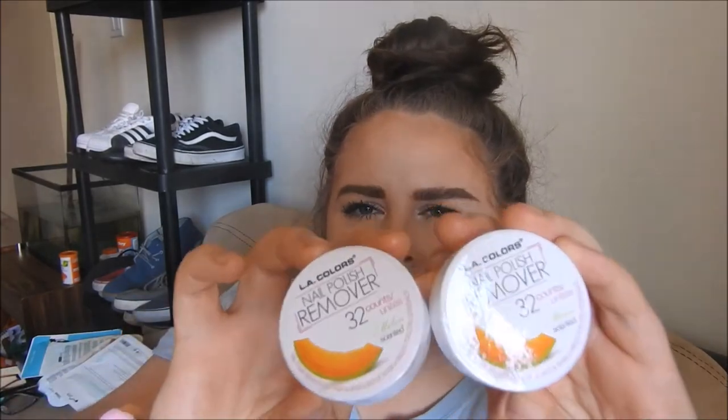So my last little pouch is full of goodies. The first things I picked up are these two sets of nail polish remover — there are 32 in each. I don't actually remember picking these up but I'm glad I did, I hope they work. And then I also picked up one charcoal nose strip. I don't know why I picked up just one — maybe they threw this in. Hopefully that works.